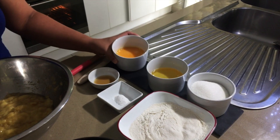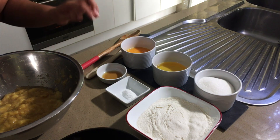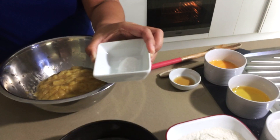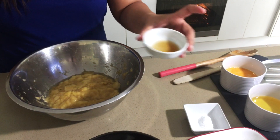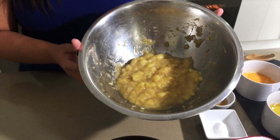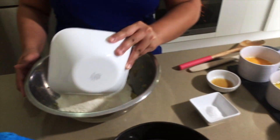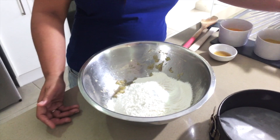I've got two lightly beaten eggs, one cup oil, three-fourths cup sugar, one and a half cup of self-rising flour, one teaspoon bicarbonate soda, a teaspoon of vanilla, and three bananas that are already mashed up. Now we're going to put the flour, then the soda, and the sugar.